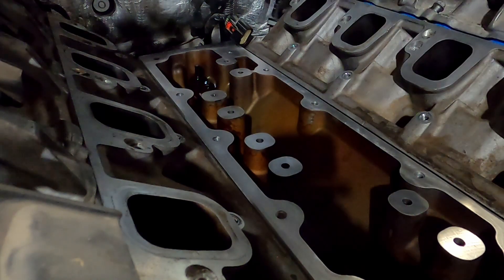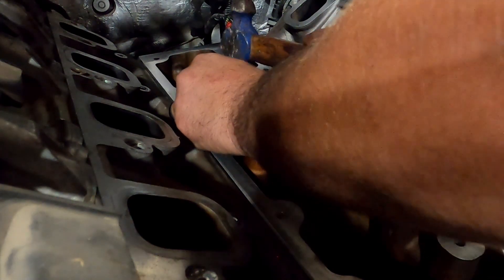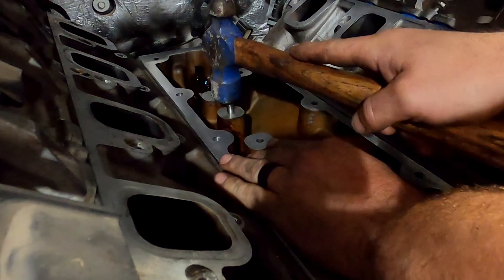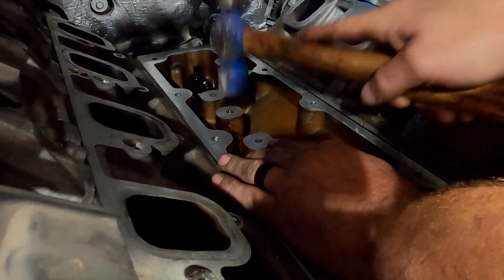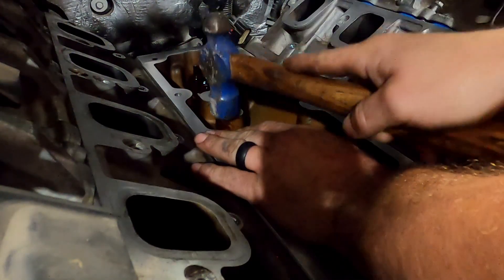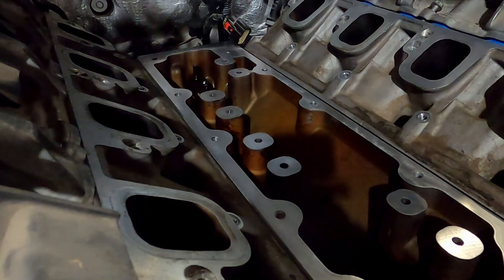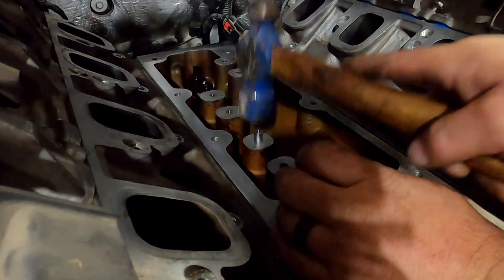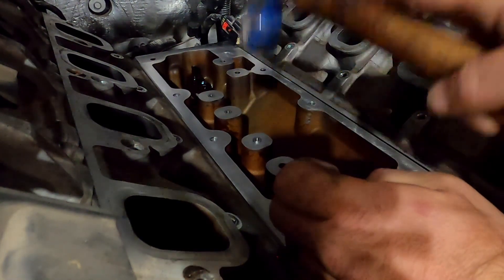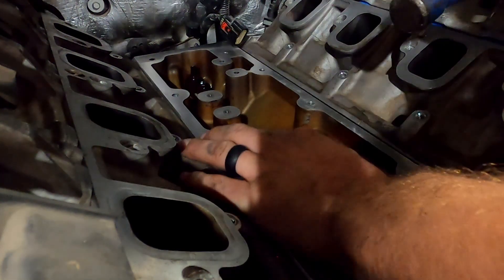That's what you've got to do — just beat these little steel billets in there. I think these are steel. And they're threaded, so if you ever decide to go back to the other way, I think you can pull them out.